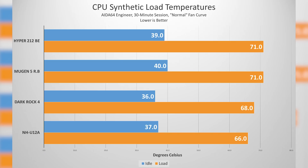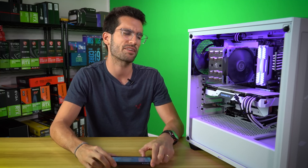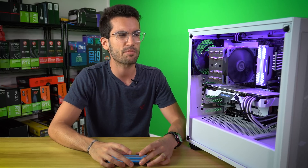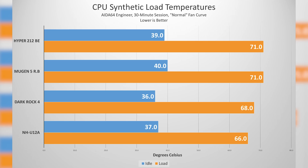So how does the Mugen 5 Rev-B stack up to the competition? iDIS 64 Engineer was used for 30-minute sessions apiece. We used normal fan curves for the entire system, including the stock fans that came with the case — two fans up front and one fan at the rear. These are 140mm Pure Wing 2 fans from Be Quiet's 500DX. I tested the Hyper 212 Black Edition as a kind of control — it's a staple you can benchmark against because it's so good for the price. Then the Mugen 5 was next.